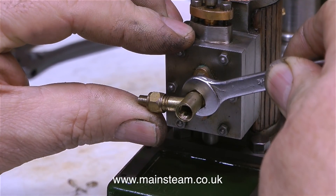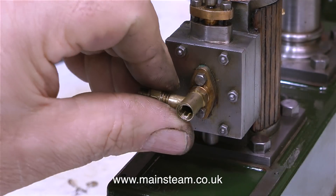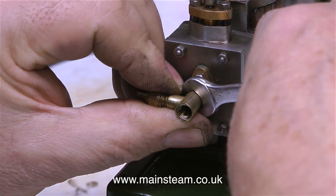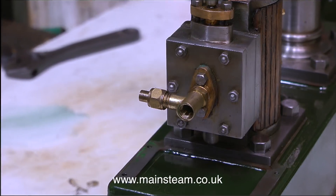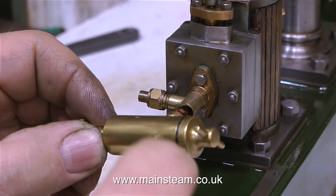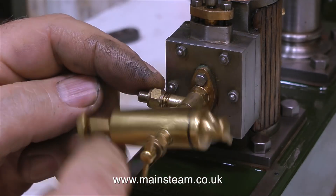The next part to fit to the engine is the inlet manifold. The steam union is at the side of the manifold, and the end of the inlet manifold, which is the closest to the camera, is threaded 1.25 by 32 threads per inch to take a standard Stuart Models lubricator. I'm fitting this with the help of some Loctite 542, just to make sure that it doesn't leak.